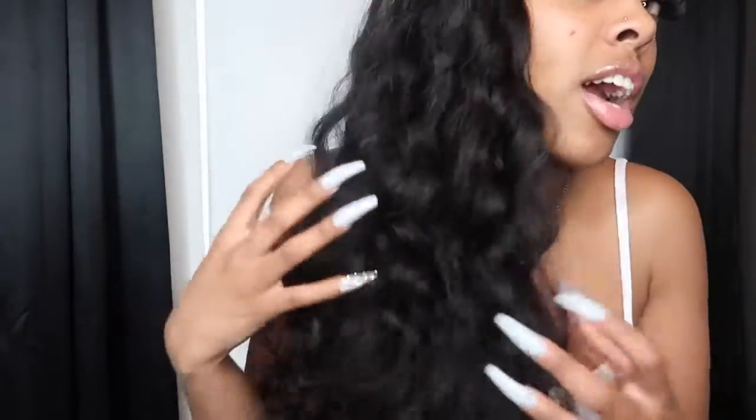This wave pattern is a bit tight but loose at the same time, and I love it. I'm going to give you guys a closer look — this is it. I love the fact that this hair came already curled, so I didn't have to do too much to it. I just got back from the gym, that's why I don't have on any makeup right now, and I know some of you girls can relate.